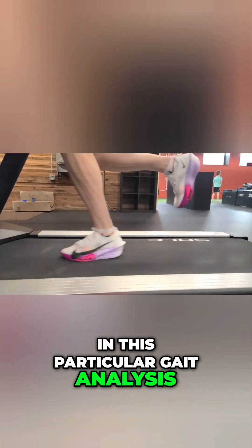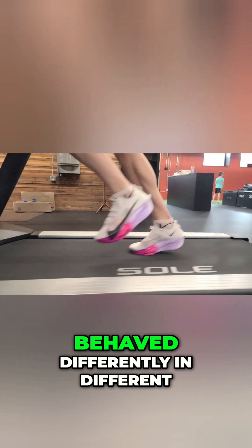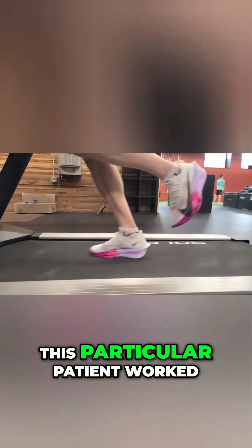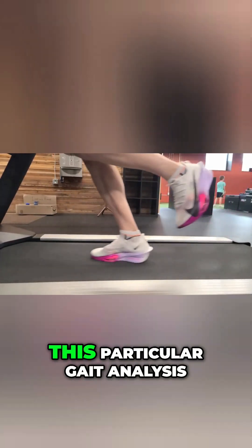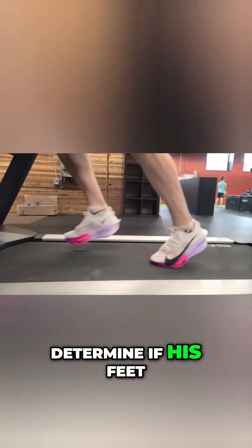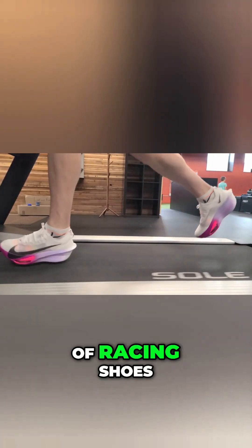In this particular gait analysis, we were attempting to find out if this runner's feet and hips behaved differently in different pairs of racing shoes. This particular patient worked through each of the phases that you just saw. Our primary goal with this particular gait analysis for him was to determine if his feet and hips were behaving differently given different pairs of racing shoes.